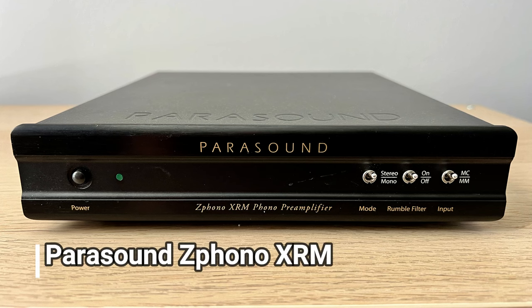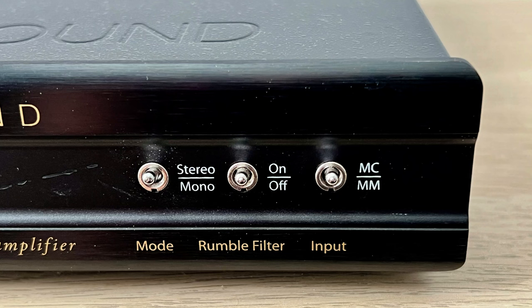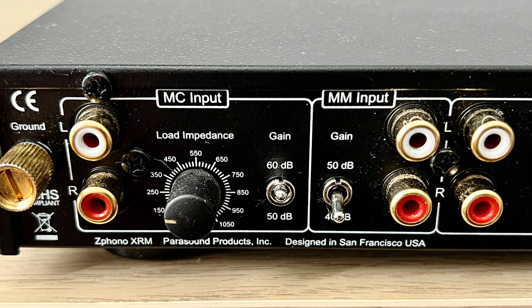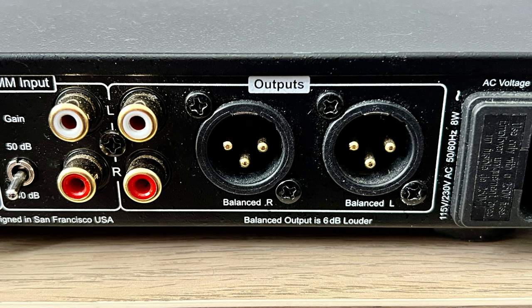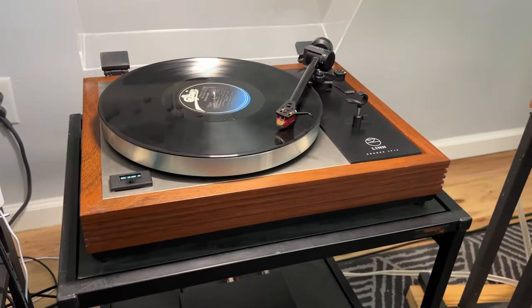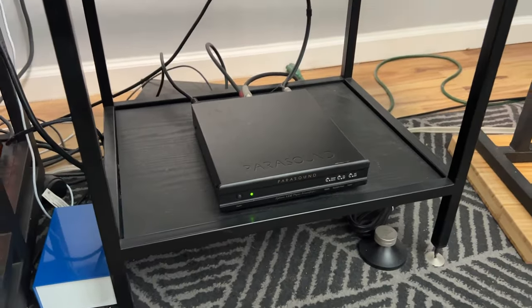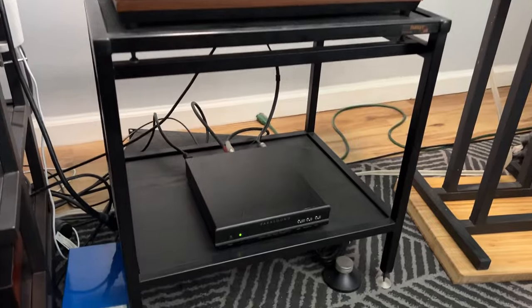The $500 Parasound Z Phono XRM is a terrific value — feature-rich and nicely made. It can accommodate two turntables, one with a moving-magnet cartridge and a second with a moving coil, with a switch to toggle between them. It has a stereo/mono switch and a subsonic rumble filter. Unlike the Kitsune, its gain and load adjustments are conveniently on the back, not underneath, plus it has balanced XLR connections. The sound is good and lively, but in this system its shortcomings became apparent — a touch edgy in the upper mids, with vocals and horns sounding a little nasal and bass a bit light.